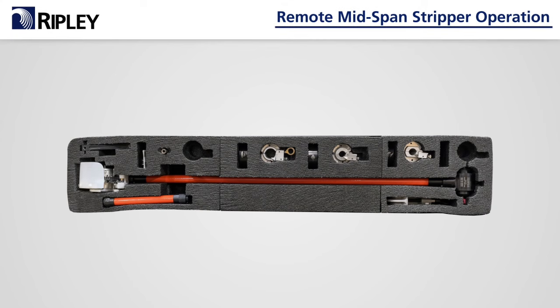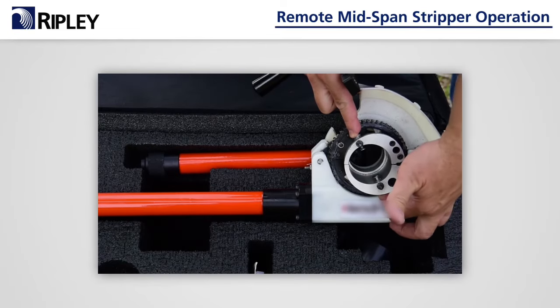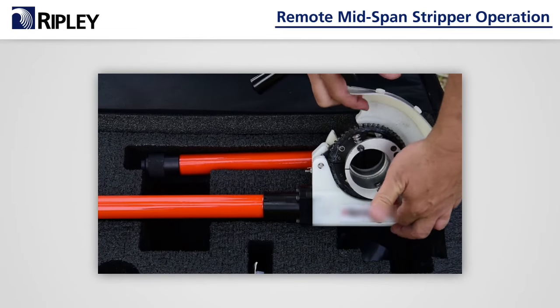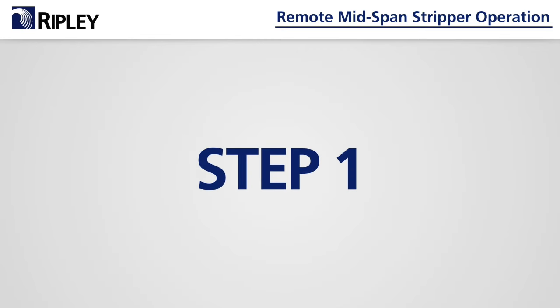This brief segment will show you how to operate the Ripley remote mid-span stripper. Before using the RMS, get familiar with all its operating features and check for any damage. Then you're ready to start Step 1.